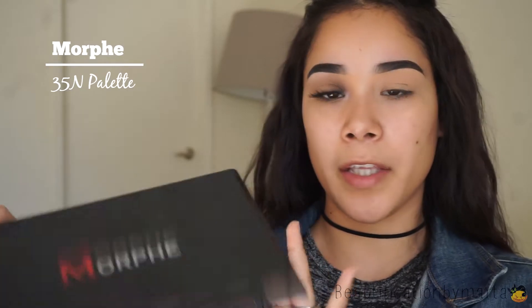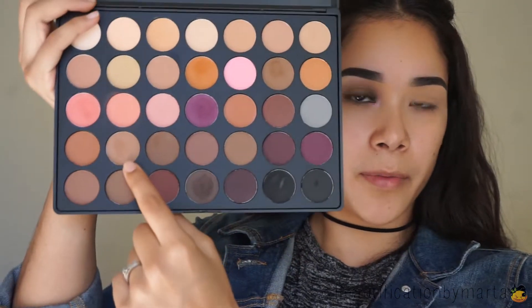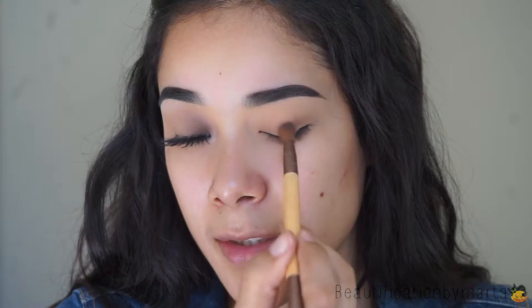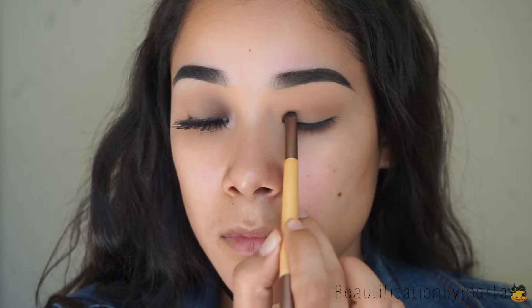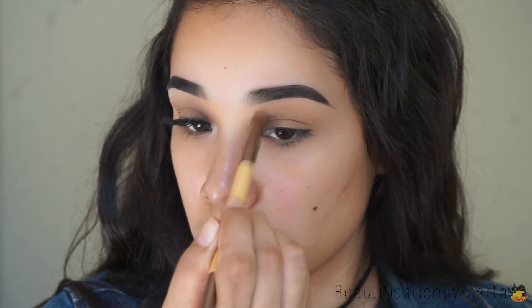The palette that I will be using is the Morphe 35N Palette. I'm going to be using three eyeshadows. I'm going to start off using this brown one right here and put that all over my crease. I'm going to be bringing it down just a little bit to my eyelid. Then using the other side of the brush, I'm going to go into this dark brown shadow right here and just tap that on my inner corner.